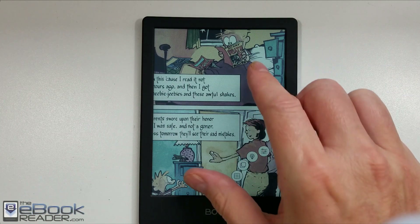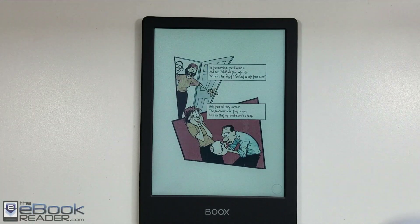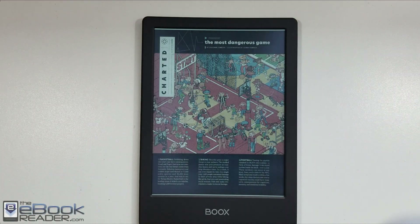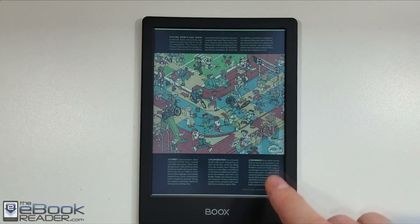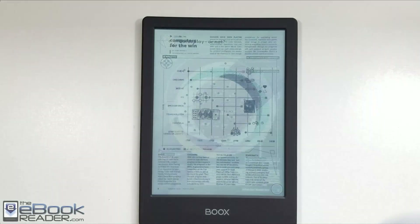One thing with the color content is it really needs a full refresh every page. You can't get by with the partial refresh like you can with text — it needs the setting so that it refreshes the full page every time. That's just one thing with the color screen.